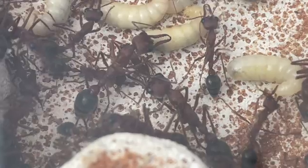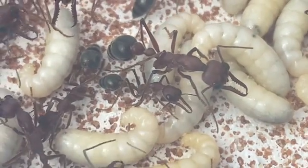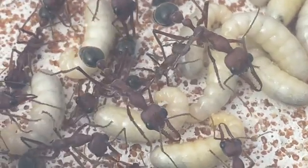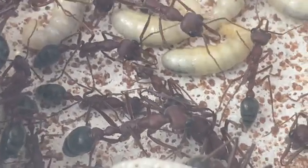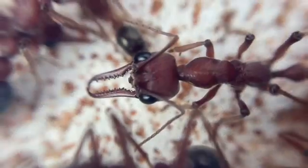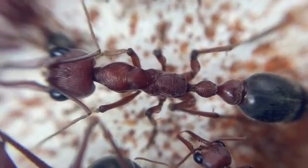Myrmecia, or bull ants, are solitary hunters — they go out by themselves to forage and collect. They'll bring back small things like earwigs and crickets and the like, small bits of insects, and bring them back for the larvae to consume because the larvae need protein. Myrmecia cannot drink the protein and regurgitate it for their young, so they need to drag back actual pieces of insects or whole insects themselves.